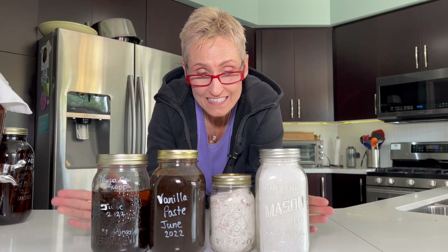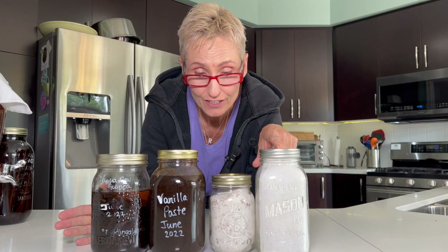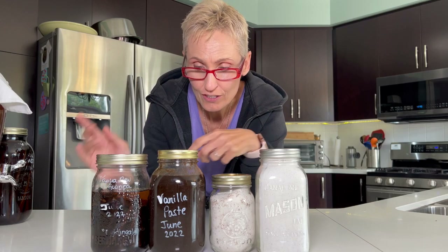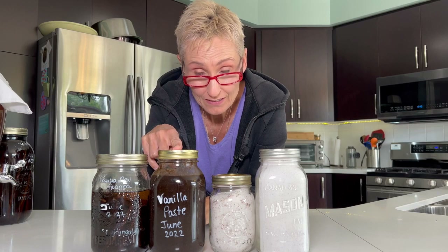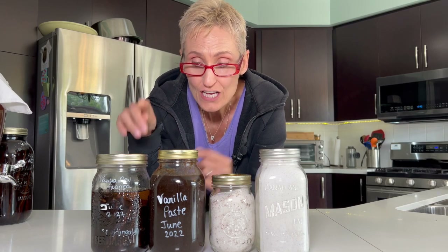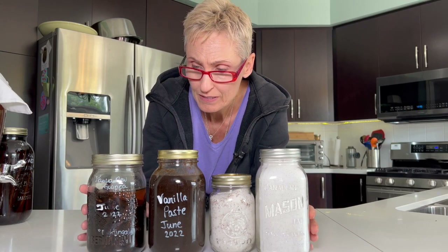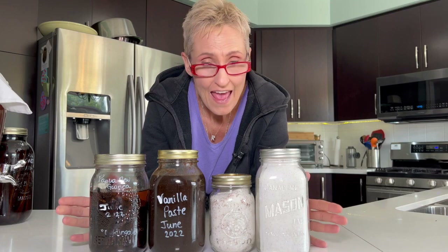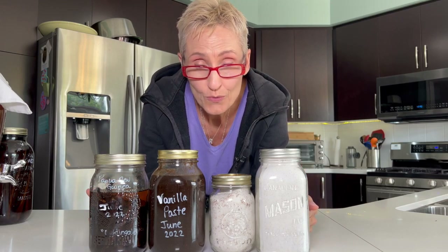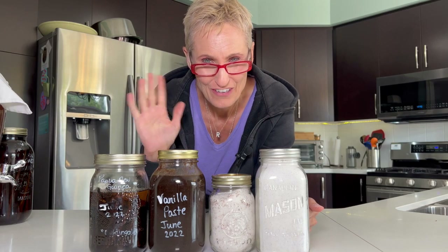And there we have it — from 10 ounces of vanilla beans we got four cups of vanilla sugar, two cups of vanilla salt, almost four cups of vanilla paste, and two and a half cups of vanilla extract. So I'll be using these for probably the next couple of years, maybe some of it even longer. I hope you guys enjoyed this and that you make lots of vanilla stuff. Let me know in the comments. Thanks, bye for now.